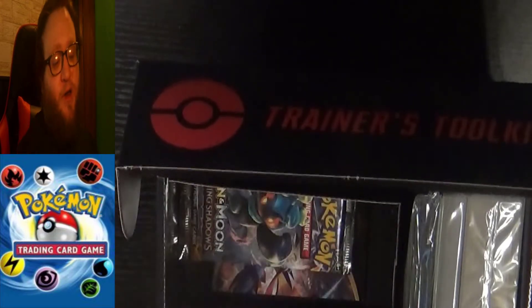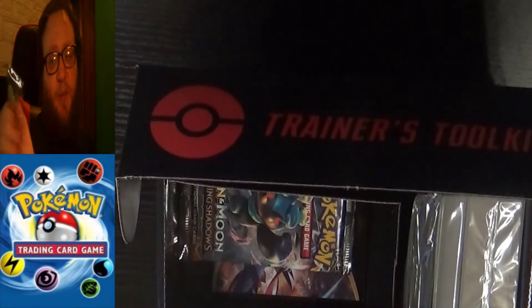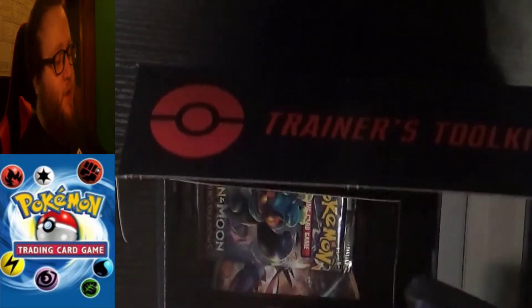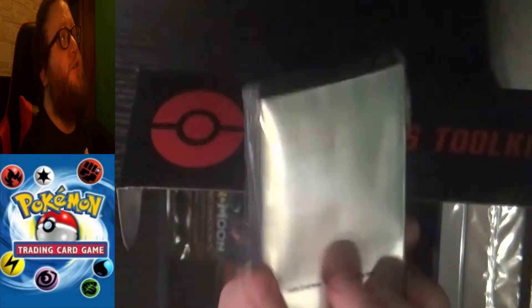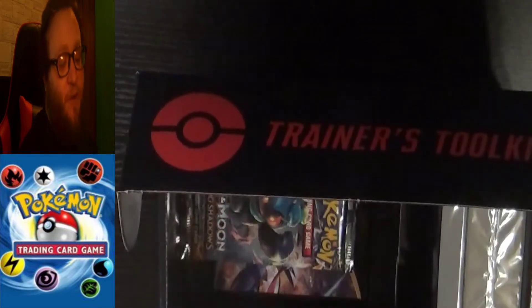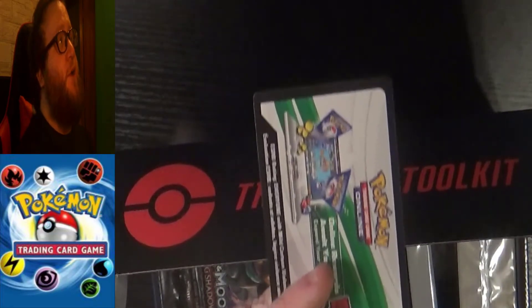Those are for Pokemon game dice rolls to determine damage. We've got our status tokens — I believe it's poison and burn that these apply to, though I might not be 100% correct on that. The sleeves for your cards are very nice because they've got different elements of the trading card game on them; you can really tell these are meant for Pokemon cards. We've also got our code card, which I'm going to keep the code for.